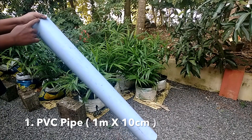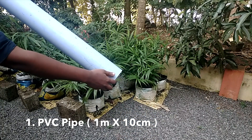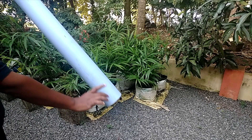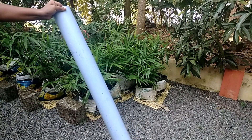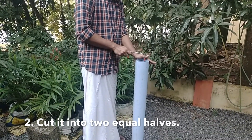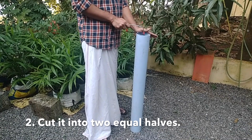For this method, take a PVC pipe with one meter length and 10 centimeter diameter, and cut it into two equal halves lengthwise through the middle of the pipe.